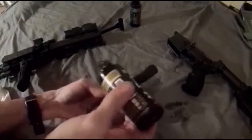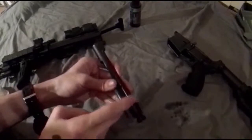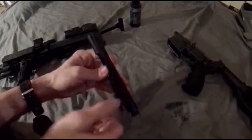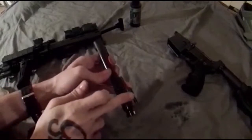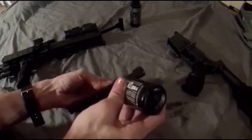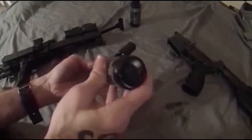Now for the bolt carrier itself — anywhere you have signs of wear on the carrier, like along the underside, and anywhere you can see it's quite obviously rubbing and coming into contact with metal, you want to make sure you get those areas lubricated. This is also a good time to check your firing pin's retainer pin for signs of wear. If it looks like it's being worn down, go ahead and replace the retainer pin at that point.